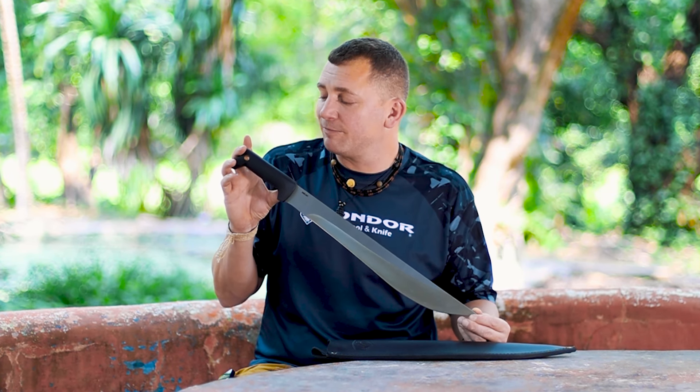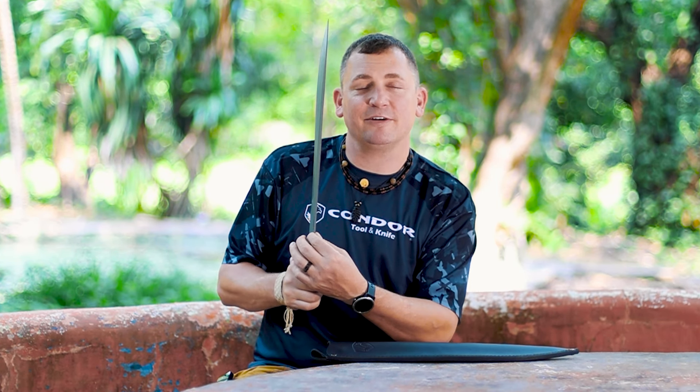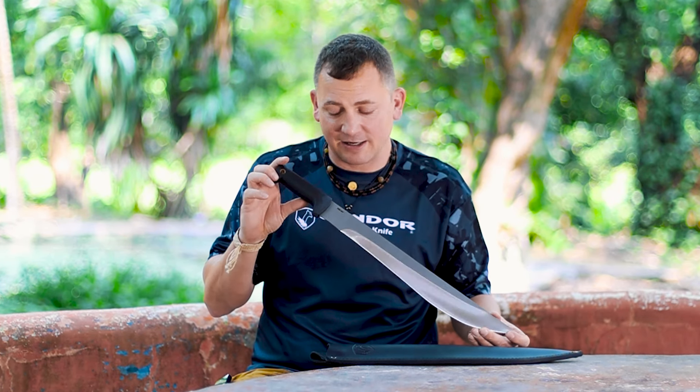With the full high-impact polypropylene handle, where the tang comes all the way back, 2.5mm thickness, and an 18-inch 1075 high-carbon steel blade.